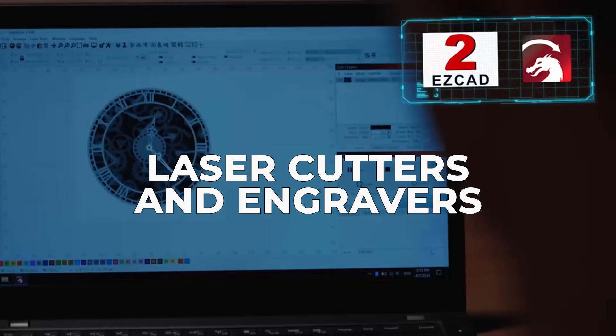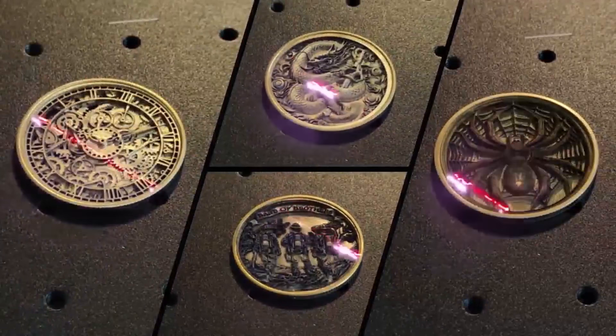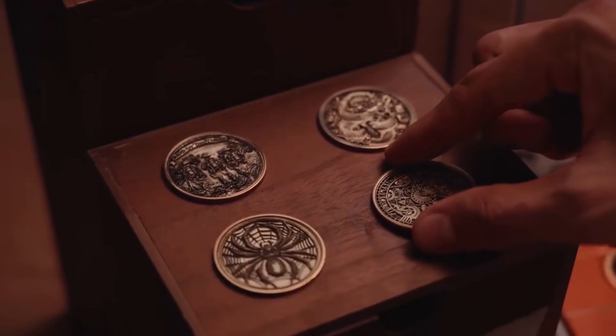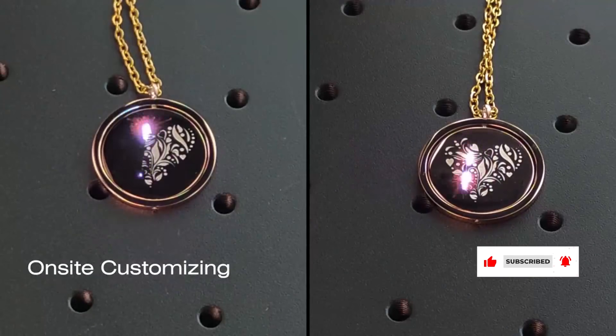What is up fam? Welcome back to the channel. The laser cutting and engraving game is straight up insane in 2026. Forget those slow clunky boxes from five years ago. We are talking warp speed engraving, next-level AI automation, and machines that can slice through a 2x4. I've broken down the top five laser cutters and engravers right now. Let's see which one deserves the spot on your desk.